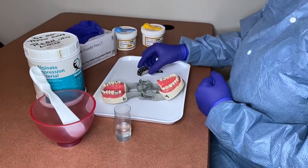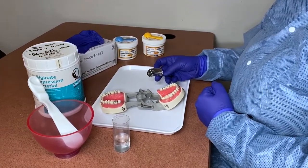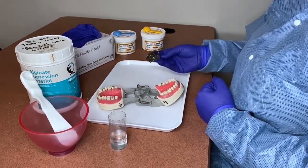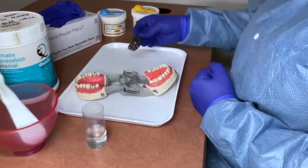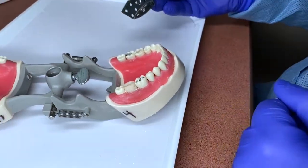The first step in fabricating a temporary crown is to take a preliminary impression of the tooth before the doctor preps it, so that you're capturing the anatomy of the tooth when making your temporary.